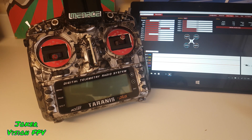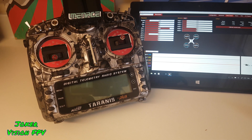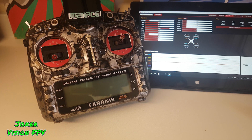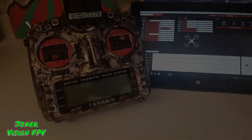I nearly didn't have any fingers left. So if you do get this module and hook it up to KISS, this is the only way I found that actually works. I hope this helps — cheers for watching.